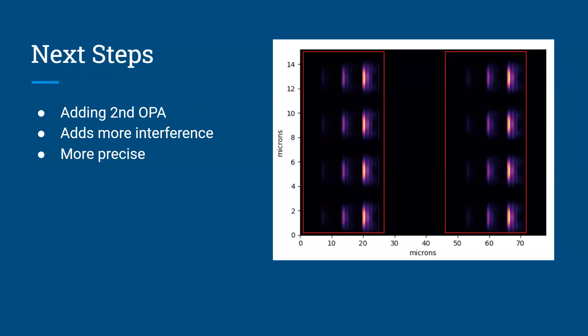The next steps for a project like this would be to add a second optical phase array. Those red rectangles in the image show where the optical phase arrays are located, with a gap of about 20 microns between them. By adding that second optical phase array, you now have two beams shooting upwards. Those two beams will interact with each other, causing an even more precise point. This allows you to look at a much more precise point using the optical phase array, and by adding two of them, you can get very precise lensless imaging on a very, very small scale.